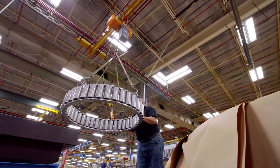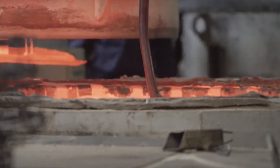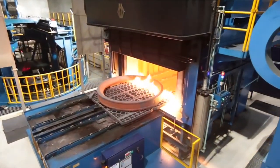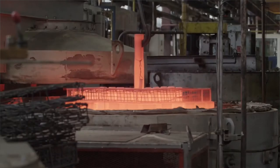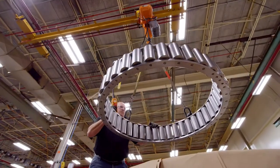What has Timken done to facilitate some of those changes? We really like to stay on the cutting edge of technology and innovation. A couple of examples: we've developed heat treat methods that reduce the time to heat treat a bearing from about three weeks down to about a day, which really helps from the manufacturing side. We've also been on the forefront of developing technologies such as diamond-like carbon coatings that are going to improve the performance of the bearing in the application.